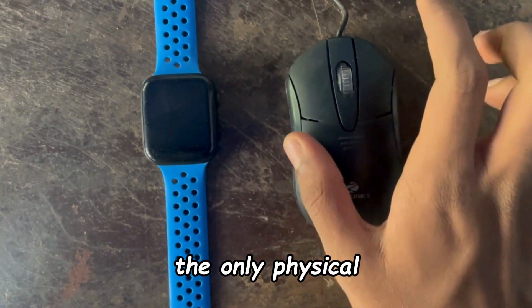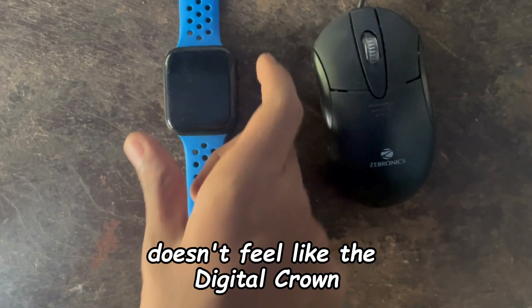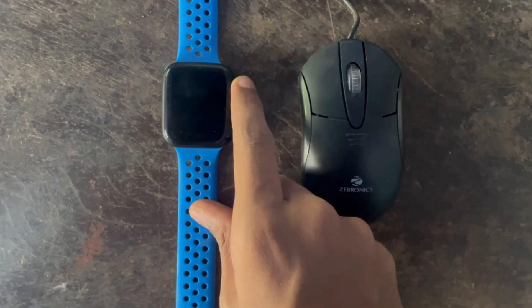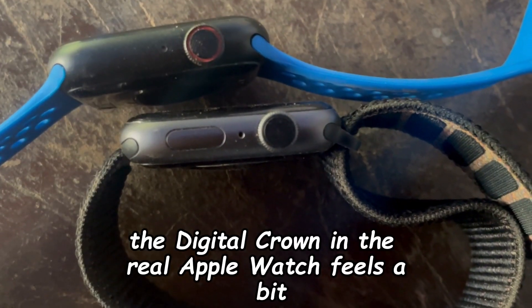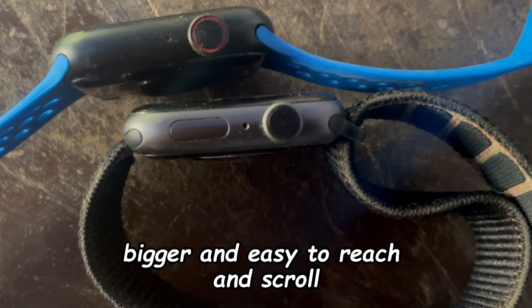The only physical button in this fake watch is the digital crown, which on scrolling doesn't feel like a digital crown but rather like a scroll wheel on a mouse — you can even hear the sound coming from it. The digital crown on the real Apple Watch feels a bit bigger, easier to reach, and smoother to scroll.